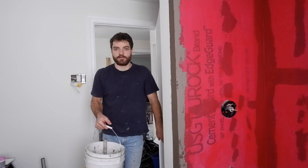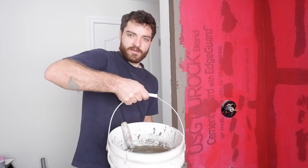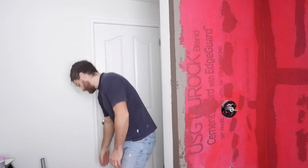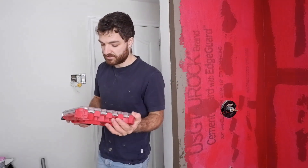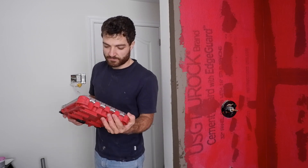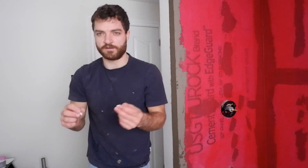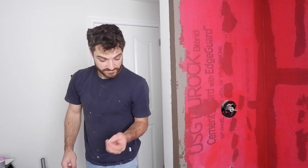I've got my mortar mixed up here. One more thing we have to decide is what tile spacing to go with — 1/16, 3/16, 1/8, or 1/4 inch. Usually it comes down to these two sizes, a sixteenth and an eighth, and for these tiles we're going to go with an eighth.